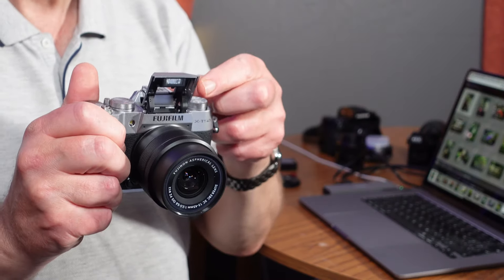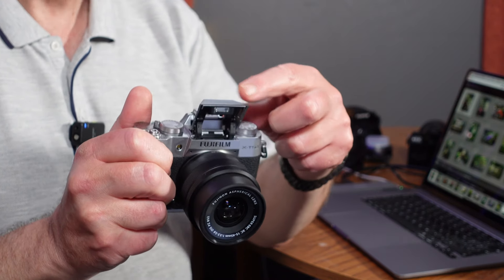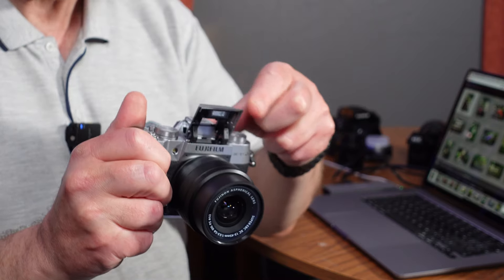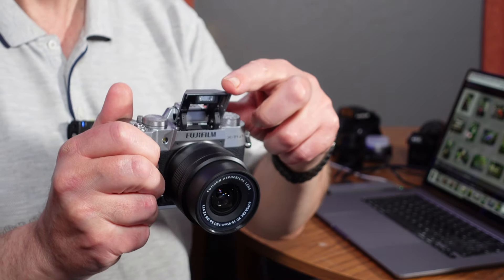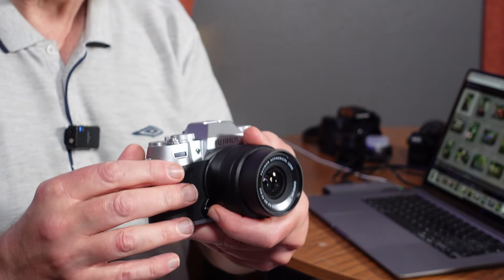It has got a built-in flash. I don't use flash, but it has got one. It isn't bounceable either, which is a little bit annoying — you can't bounce it off the ceiling. But at least there is a built-in flash if that's something you want to use.